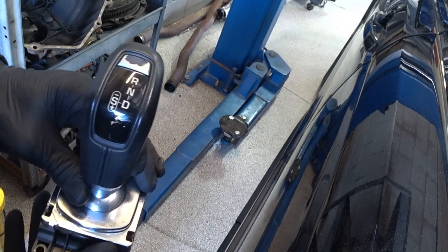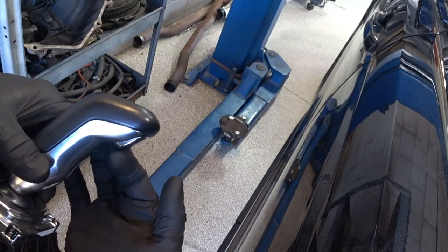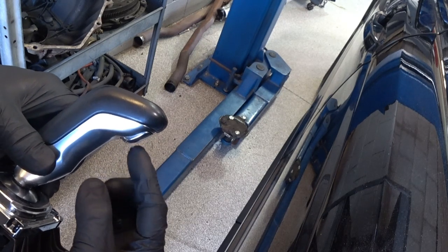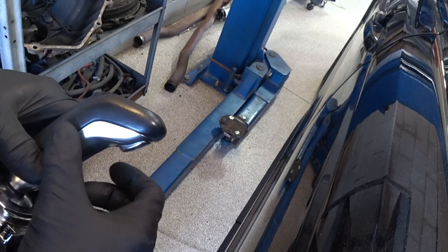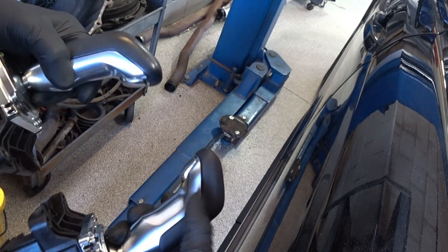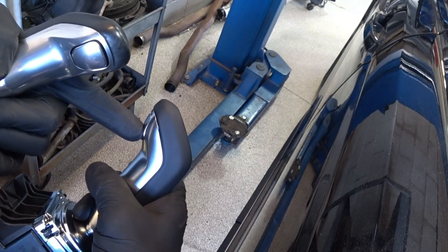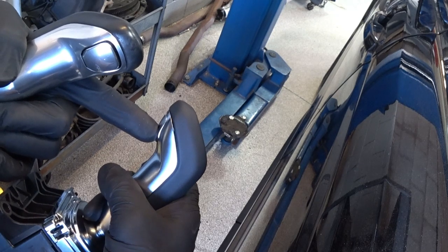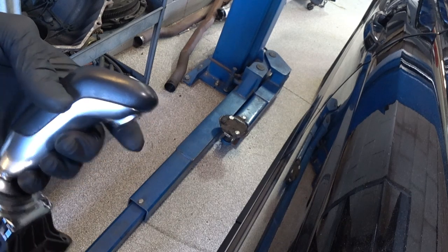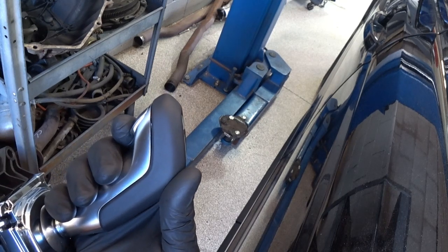Here's the original shifter that came out of the vehicle. You can kind of see the little trigger button - it's flopping around and it's not actually indenting, not making contact. Compare that to the new one: it doesn't move around, and when you hit it, it's actually going in and making that contact. So - bad versus good.